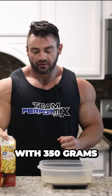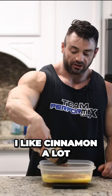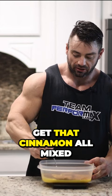I'm going to start it off with 350 grams of liquid egg whites. I don't really measure the cinnamon — I like cinnamon a lot, so I just put a lot in there and dump it in. A quick stir to get that cinnamon all mixed up into the egg whites.